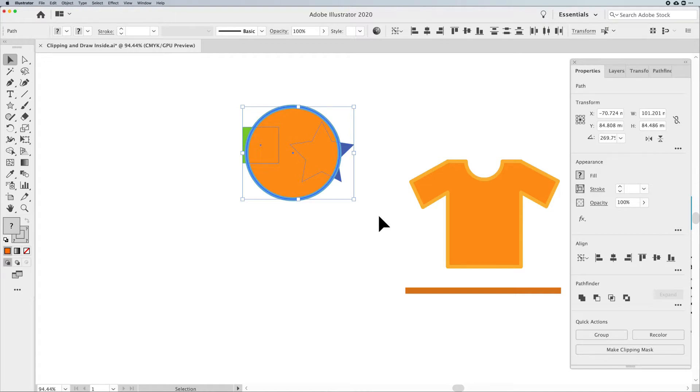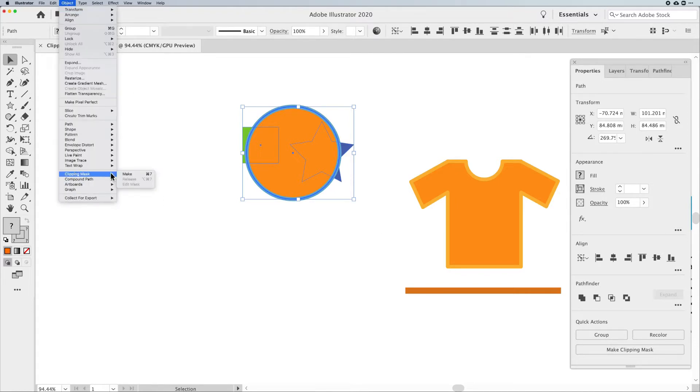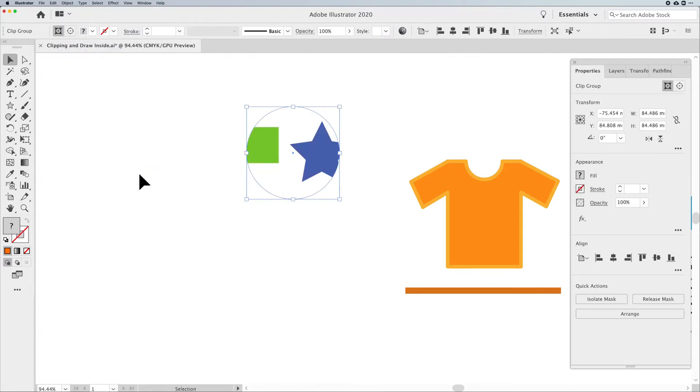With my frame in front, I can select all my artwork and my frame together with the selection tool. I didn't group the rectangle and the star — sometimes it's nice not to have artwork grouped, other times it's helpful. So with artwork in back and frame in front, I select all content, go to Object, Clipping Mask, Make. My artwork is now clipped inside that circle. However, whatever fill or stroke or attributes you have on your front frame — you lose all those attributes, and that's a problem.